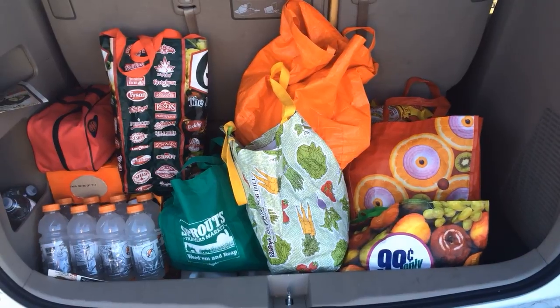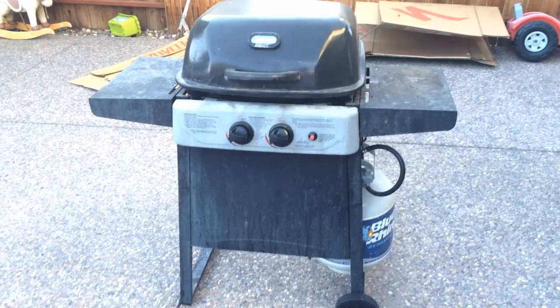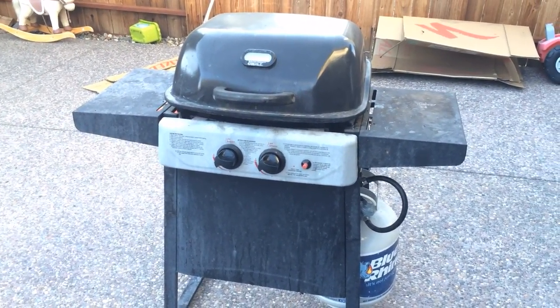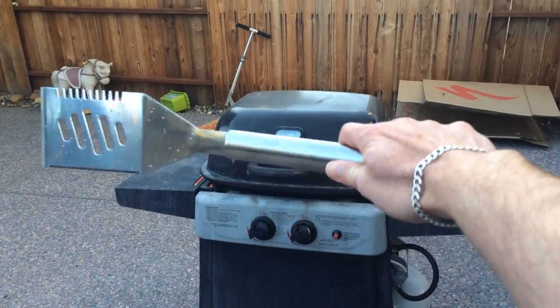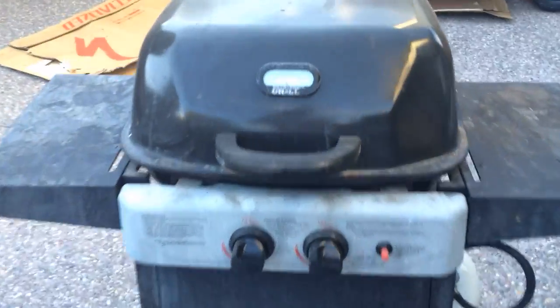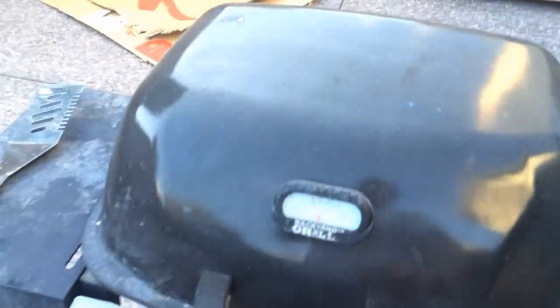We are grilling some burgers. The secret to grilling burgers is a man-sized spatula — that's how you make awesome burgers. The other secret is to have a very, very hot grill. You use your brush — the man-sized brush — to clean the crud off the grill.